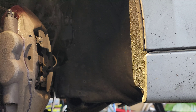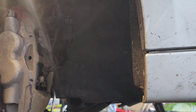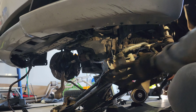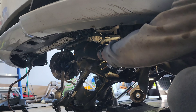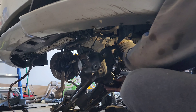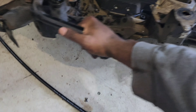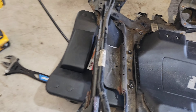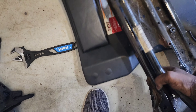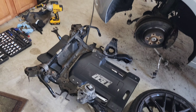I'm going to go ahead and remove this wire, and then that's it. Frame is down.